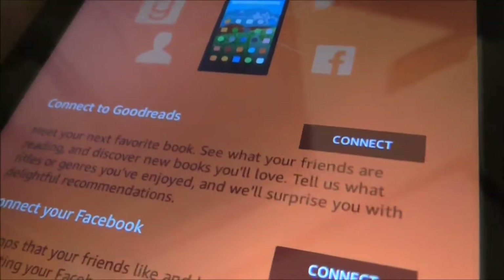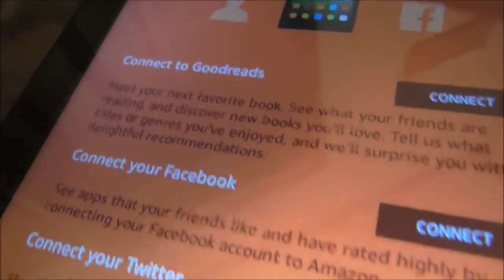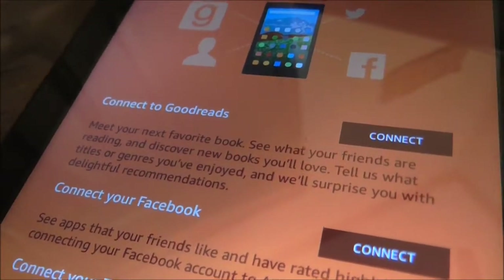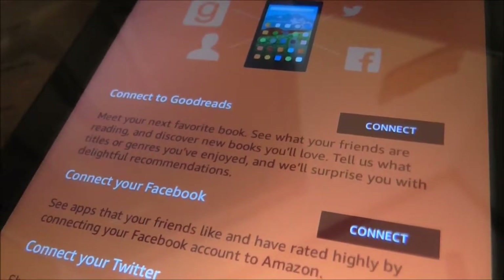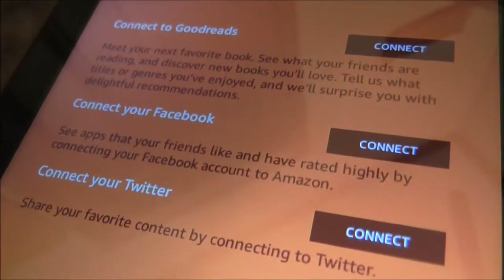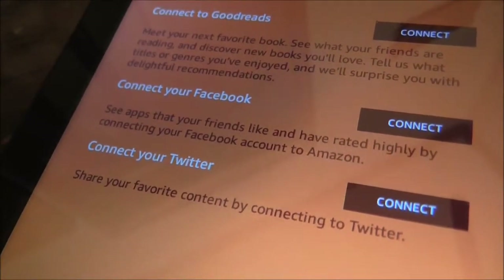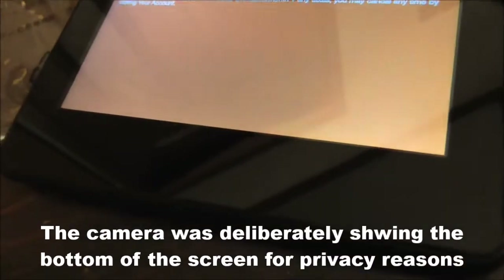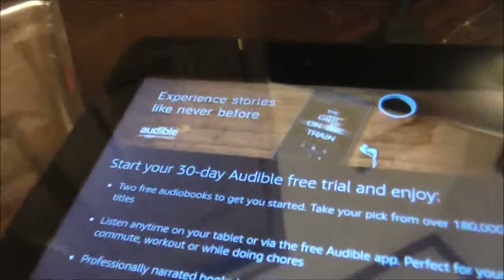Connect social networks — it says connect to Goodreads, meet your next favorite book, see what your friends are reading and discover new books you love. You can also connect your Facebook or Twitter. I'll probably not do either. The next screen tells us about Amazon Prime — start an Amazon Prime membership for so much a month to experience the benefits. It gives you payment method and billing address.